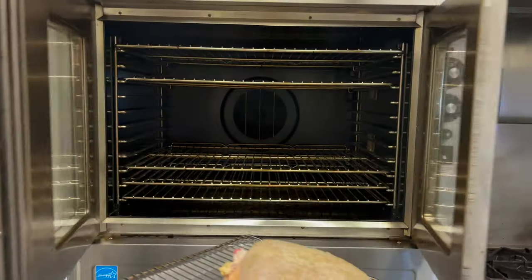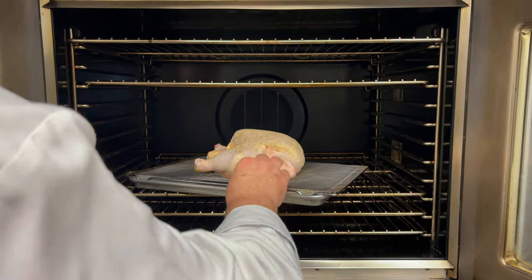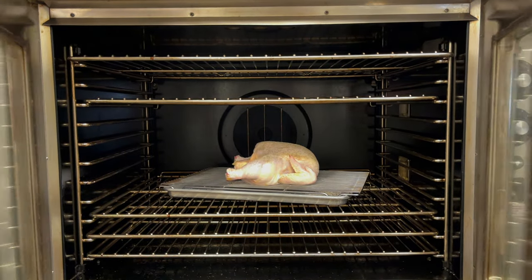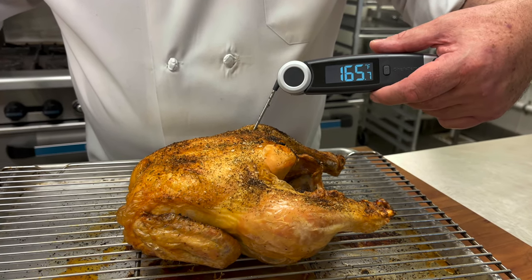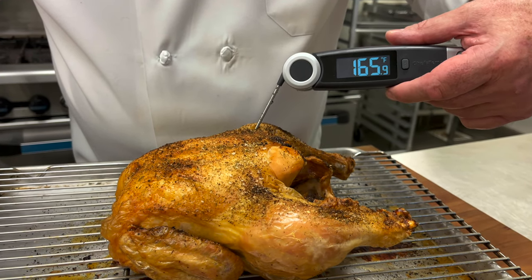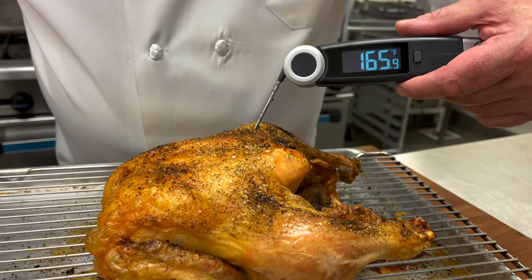Here's how I roast my chicken — no fat, just a sprinkle of seasoning. Into the oven at 425 degrees. It needs about an hour. 165 degrees in the thigh — perfect temperature.